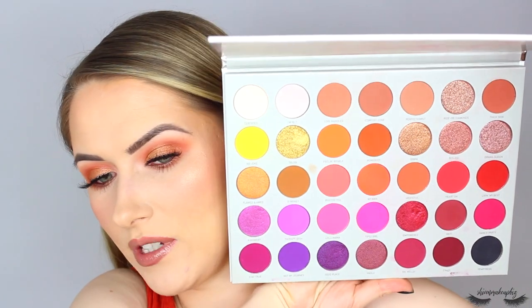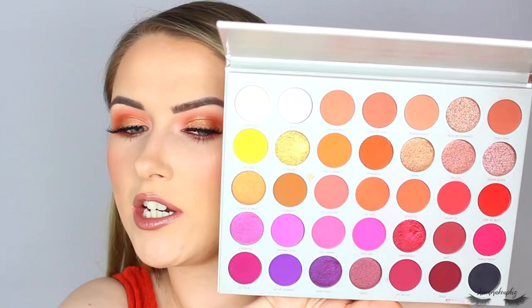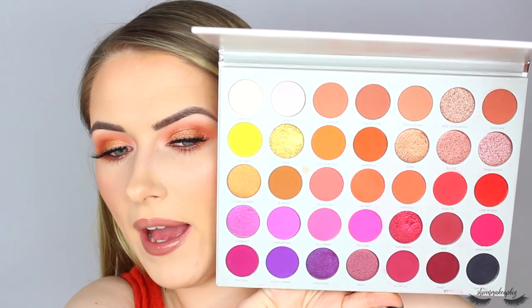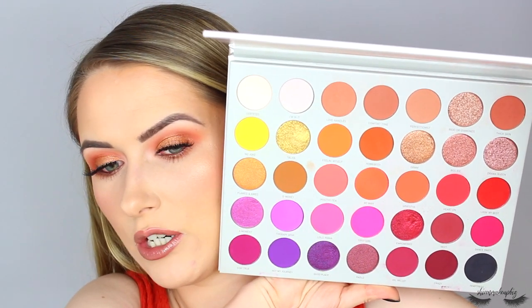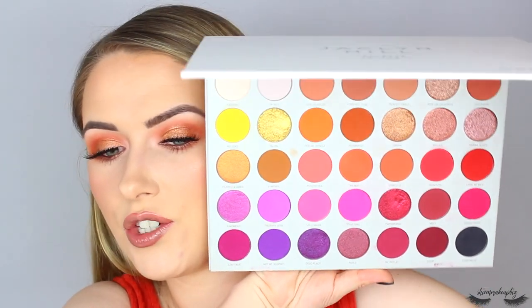I really wanted to dive in because there's just so many looks you can come up with using this palette - one tutorial was just not going to cut it. I wanted to put it all in one video so you can see how versatile the palette is and how many different kinds of looks you can come up with. I feel like I really got in depth with it and had a decent play with it to give you my thoughts and opinions.